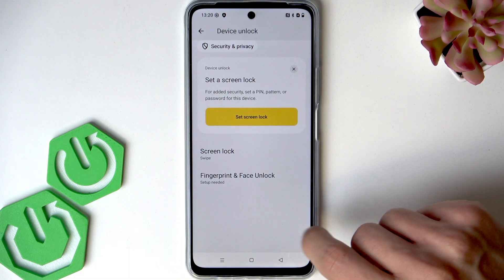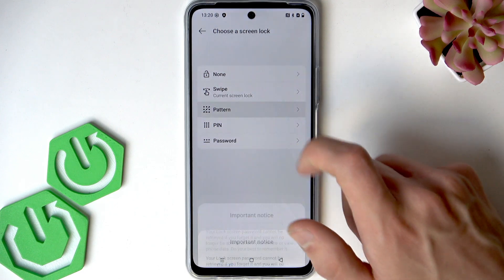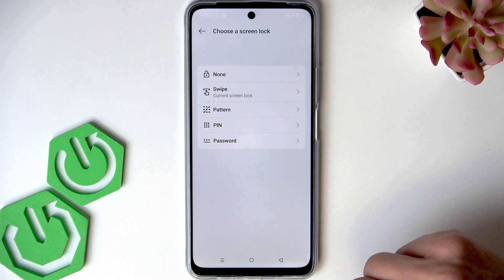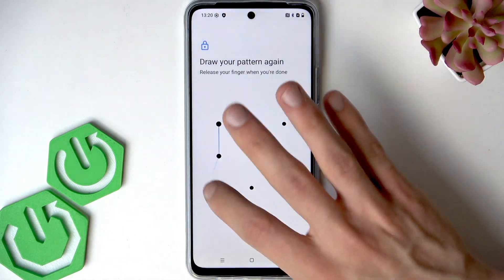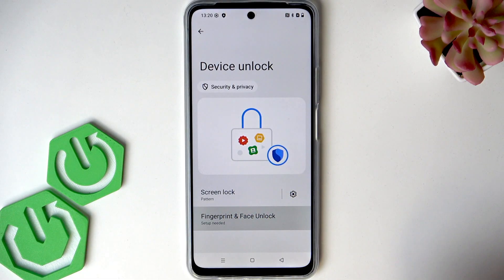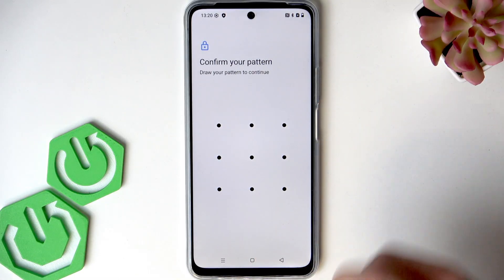Before you set up a fingerprint and face unlock, you have to set up a screen lock. So let's set up a pattern, for example. Tap Next and then confirm once again by entering the new pattern. Click Done and now let's set up a fingerprint screen lock.